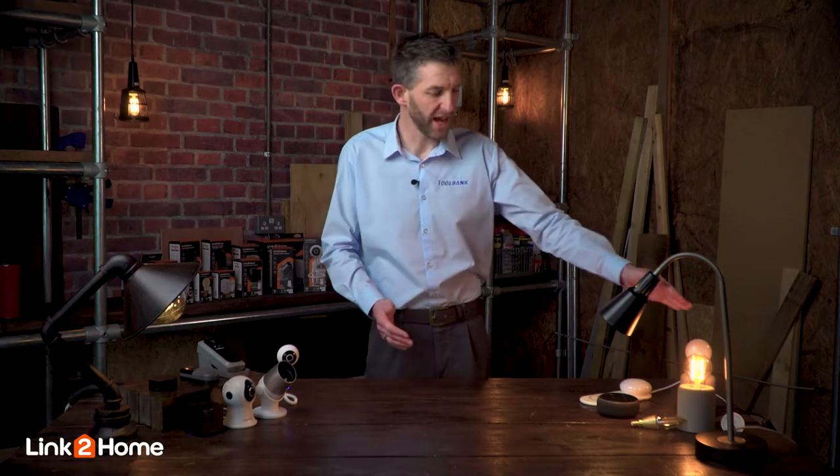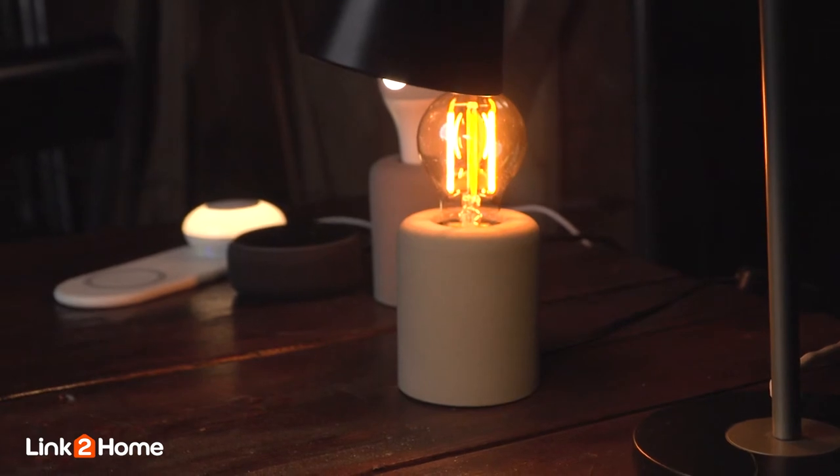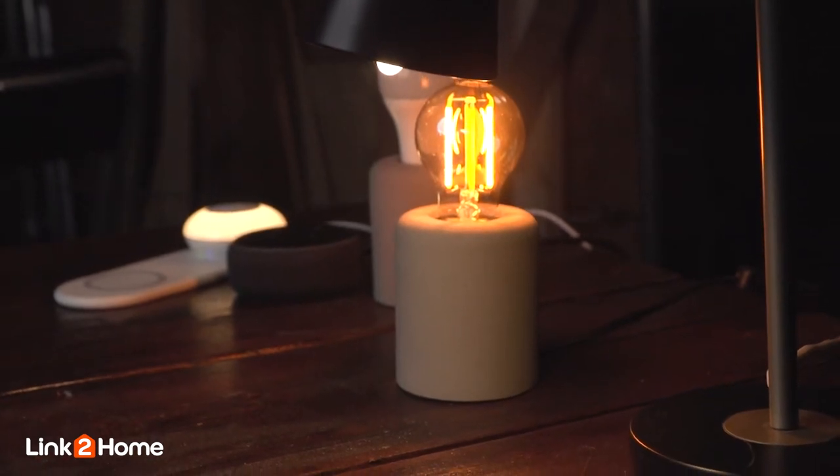These are the two light bulbs available from Link2Home — the LED RGB and the filament range — and what I want to do is show you how easy it is to control these light bulbs from the simple app.